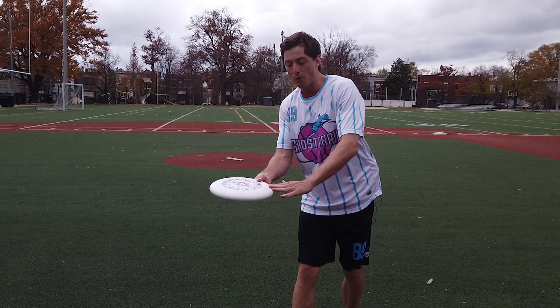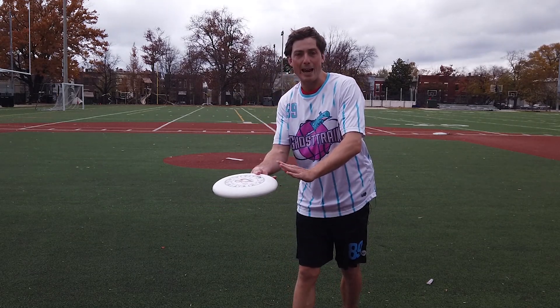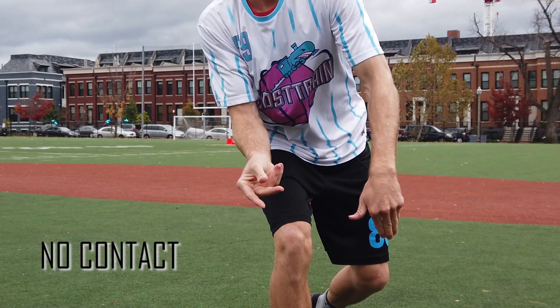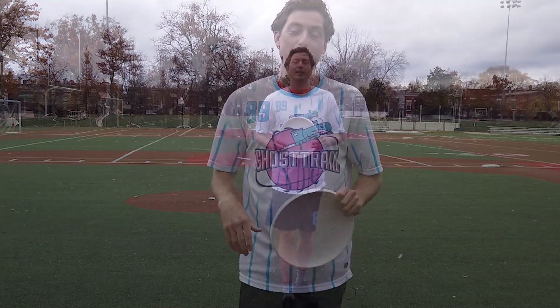The other common mistake is that you don't get enough pressure on the Frisbee and barely hit it. Like we said before, it's a full speed forehand, so whoever is going to catch it is not going to catch it.